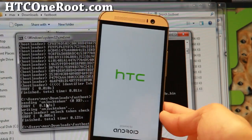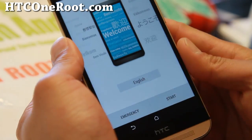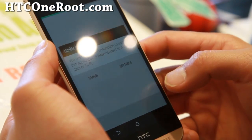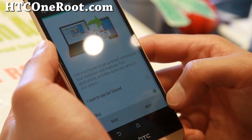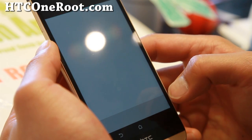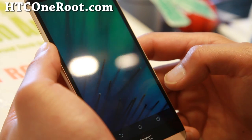My phone is rebooting. When you unlock your bootloader it's going to start fresh, so go ahead and sign in. I'll sign in quickly and skip/remind me later through the setup prompts.